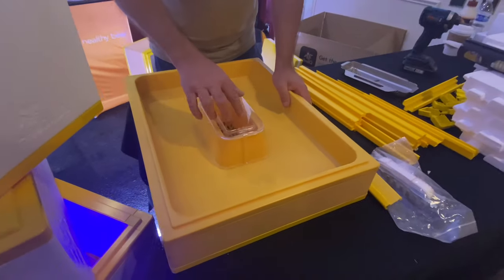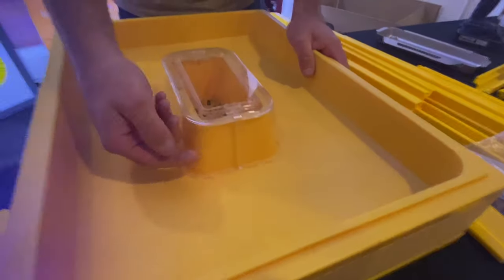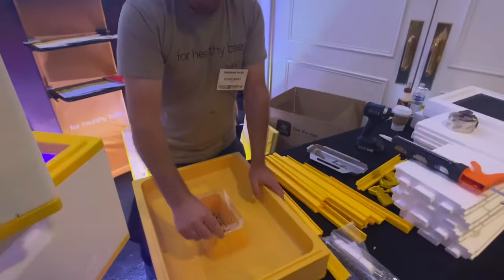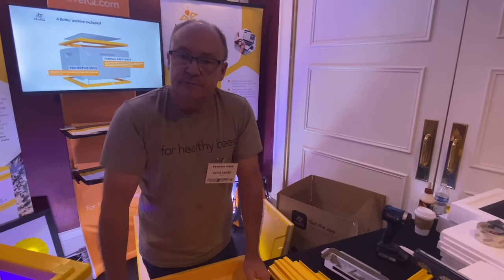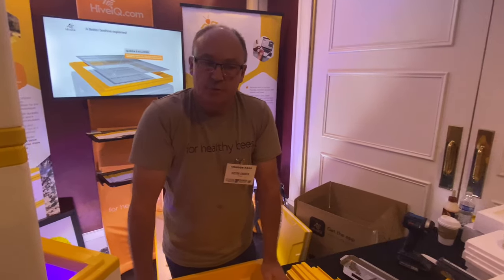We also did a lot of testing on this design for preventing bee drowning. The one thing we discovered is if you get this space wrong — the gap between here and where the bees come down — even a little bit too wide, you start to get drowning. If you get it just right, we've got it to a point now with all our testing — we've got pretty much zero drowning.